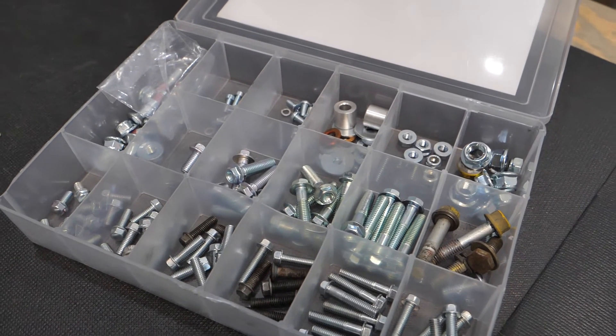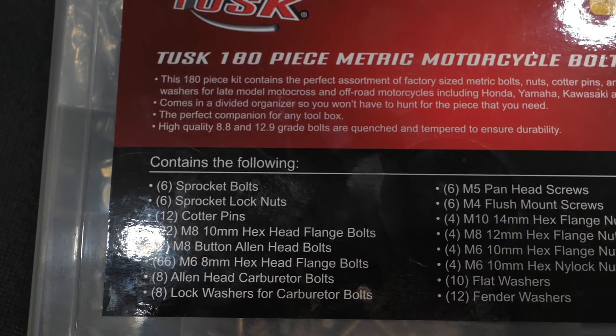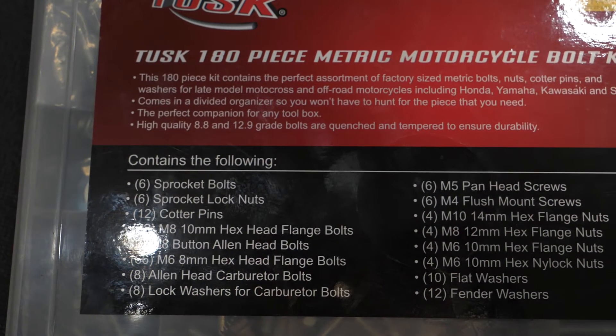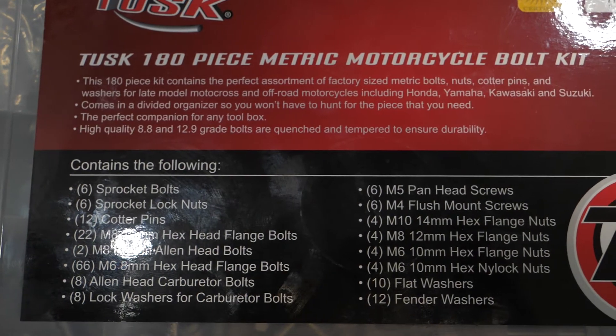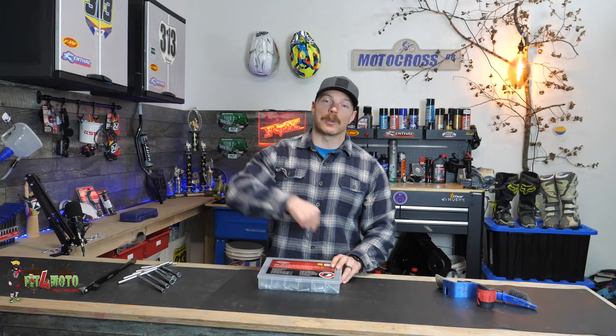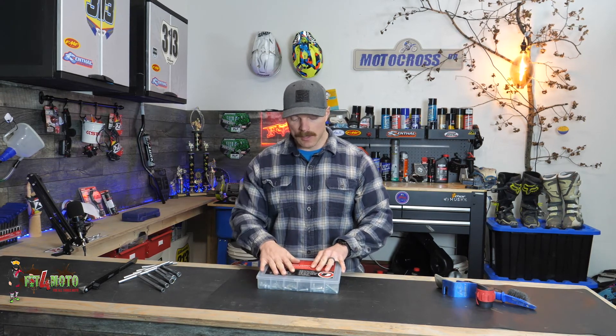Trust me, when you need a bolt it's really annoying when you don't have one. You're gonna dig through your junk bin trying to find one. If you have one of these kits, pop it open — Bob's your uncle. That's Day 6: a bolt kit. Not that expensive at $30 for a 180-piece kit. I'll put a link below. Stay tuned for Day 7 because it's only getting better.